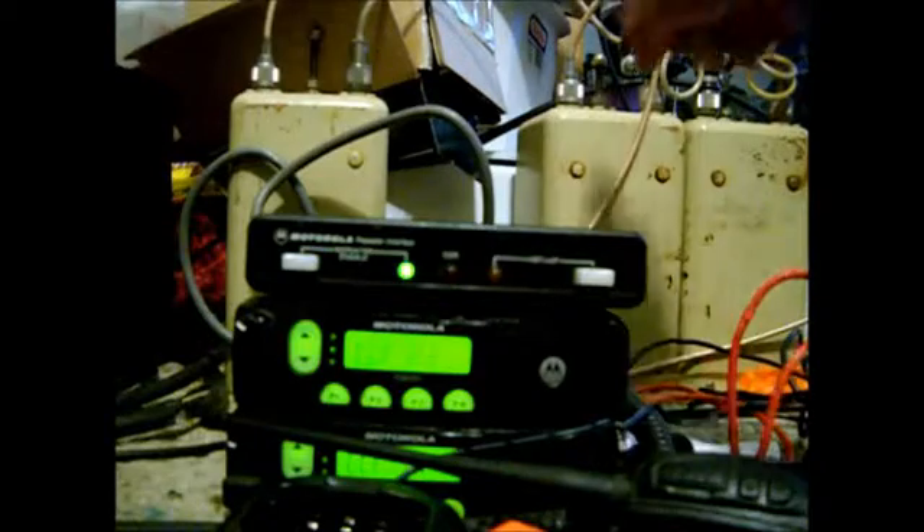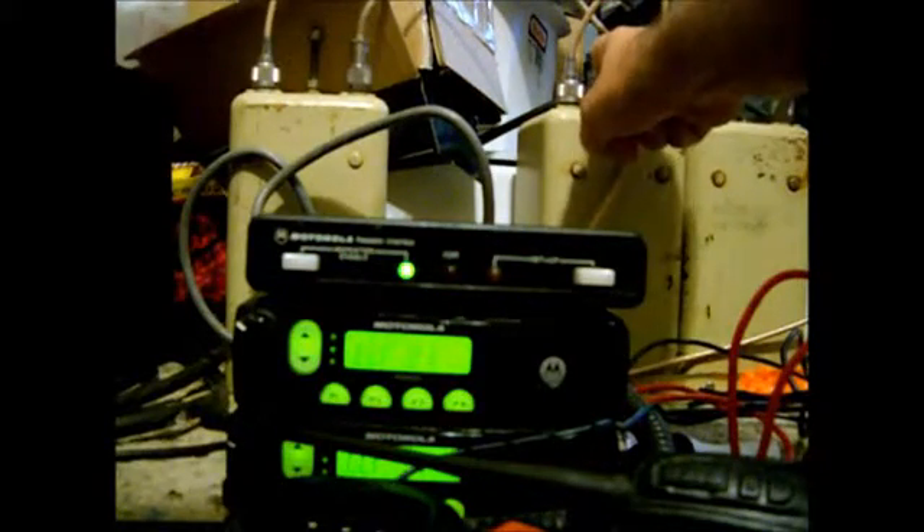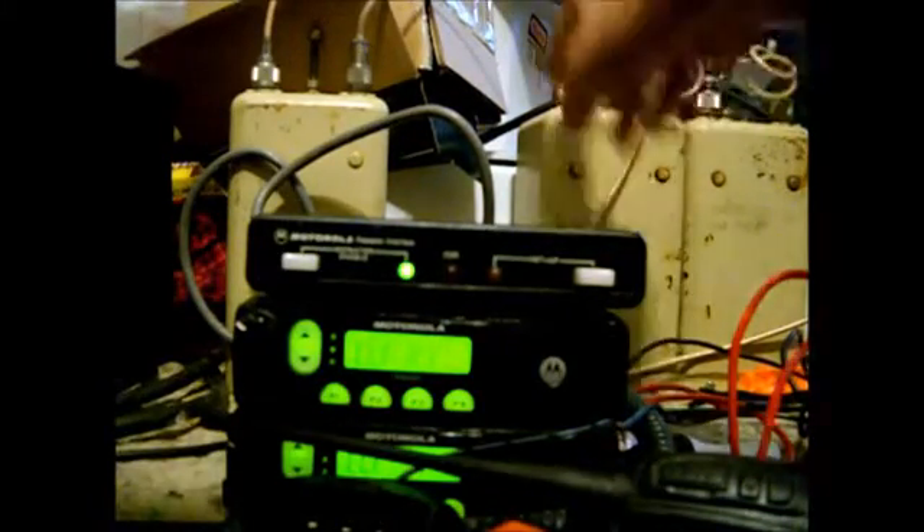And that's a duplexer, if you remember that from my other GMRS type mobile radio setup with a big controller. That's the same duplexer. I retuned it for the frequency it's on.